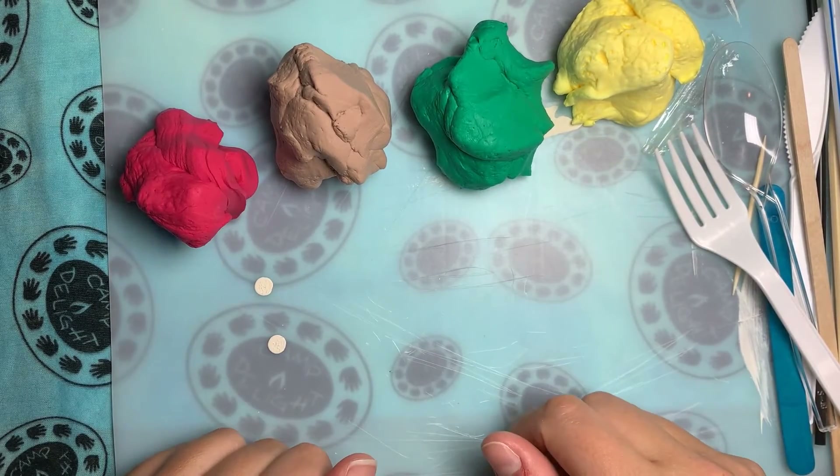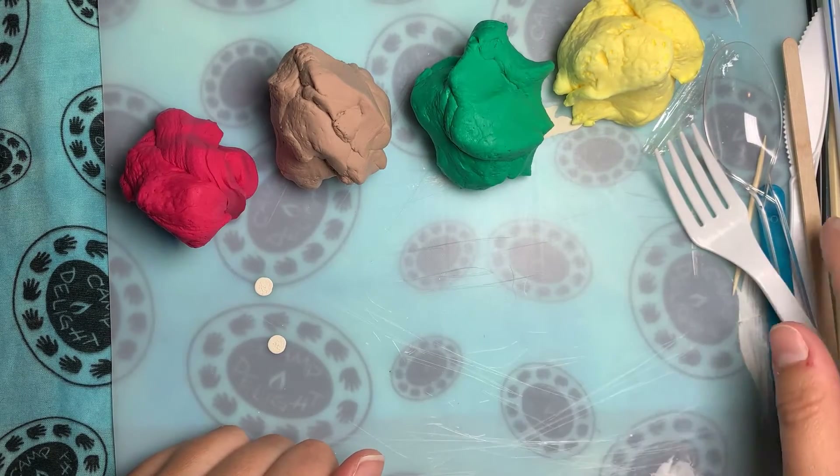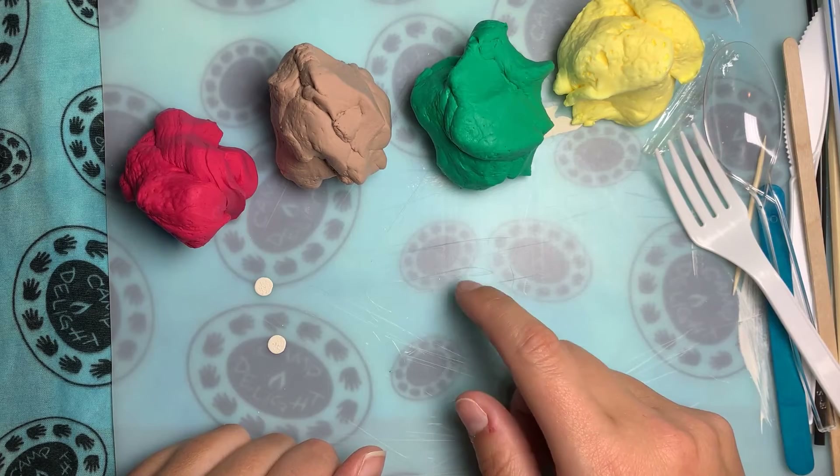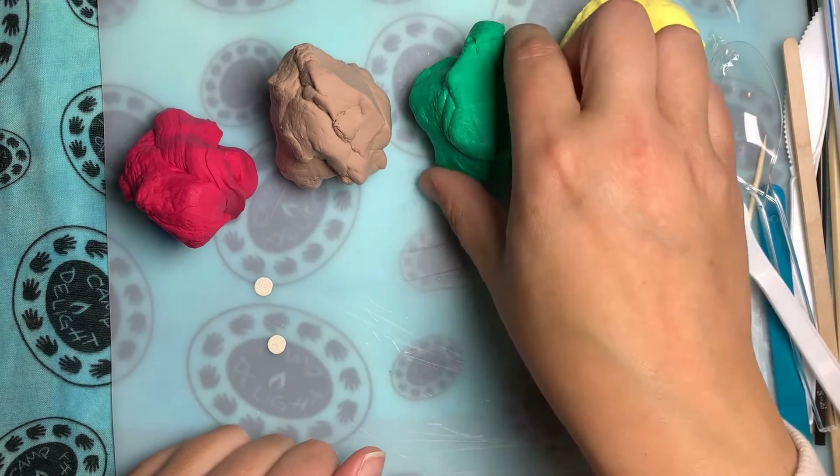I'm going to start out and make a little kite and kind of show you how I do that. I'm going to use some of my tools to cut and make different shapes and use some of my different colors that I have available. Let's do it.